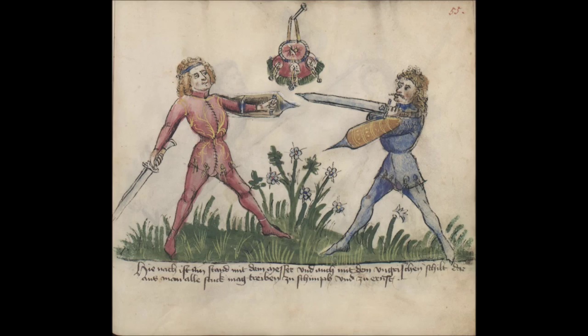That covers the first sequence of the Zornhau with Messer and the two counters to the Zornhau. I hope this is clear and helps you with your training.